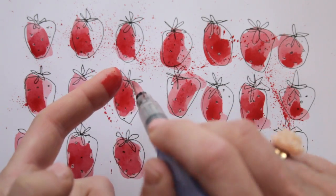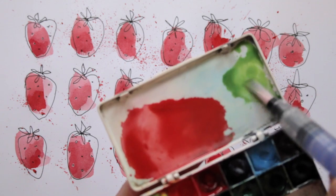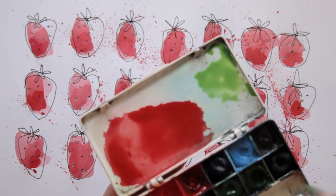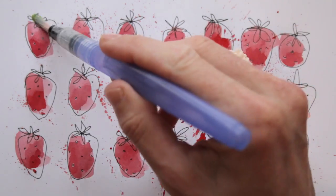Are we done yet? No! Let's add some contrasting green to finish this. I'm picking up green from my palette and yellow to brighten it up, and then a little bit of red as well to make the green look a bit more natural.